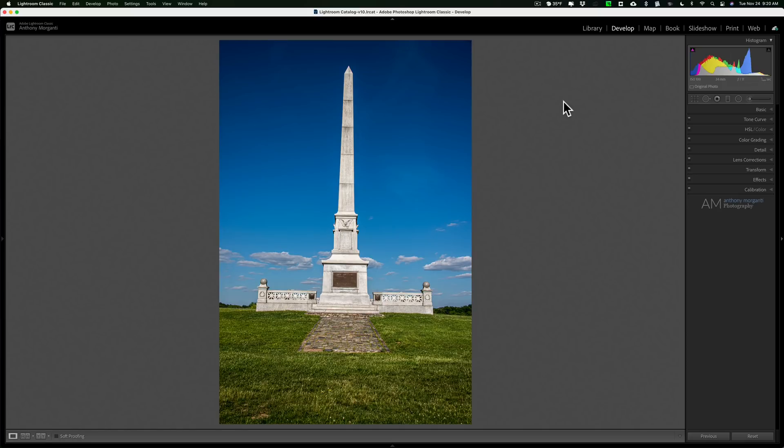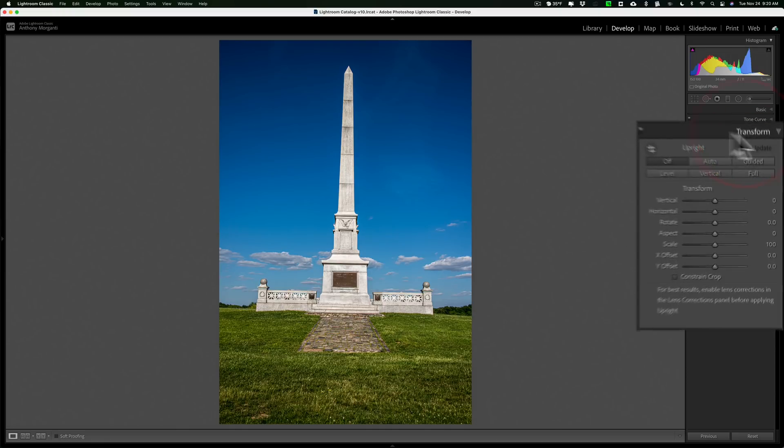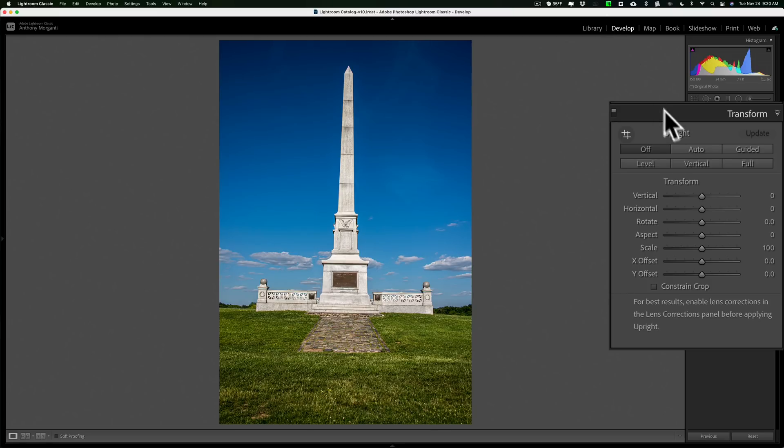Guided Upright will fix both of those issues — it will make it look like it's going straight up and down and perfectly level. To use Guided Upright, go over to the Transform tab when you're in the Develop module in Lightroom. It's the third button from the left, called Guided — click on that.